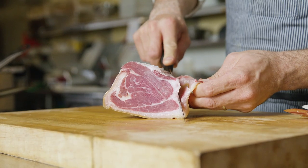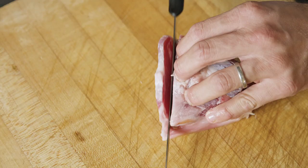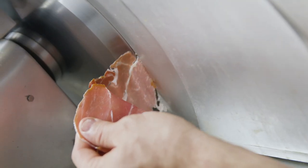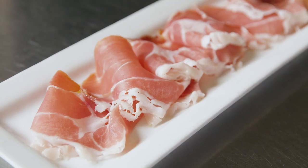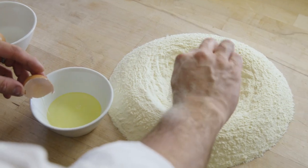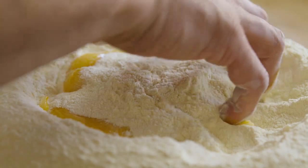Each part is good for a different recipe and I use all the parts of the prosciutto. I use the trims because they usually go to waste, and I use the hand because there's a lot of meat that is very rich. This dish shows you how I utilize all the off-cuts of the prosciutto di Parma.